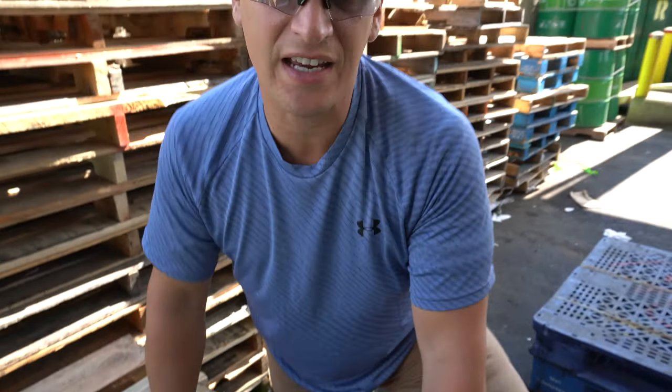Hey Scrappers, Tom from Rockaway Recycling. Today we want to talk about different grades of electronic circuit boards.